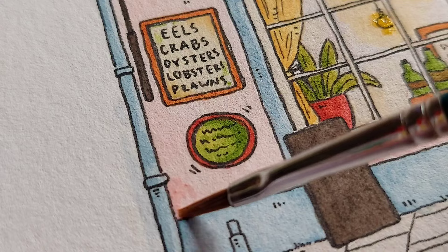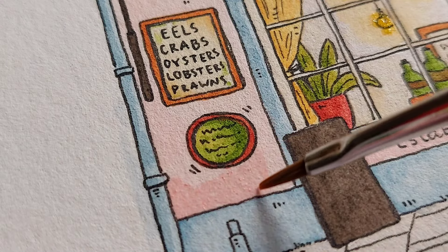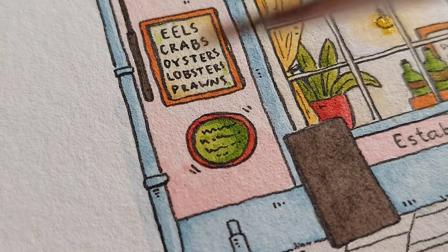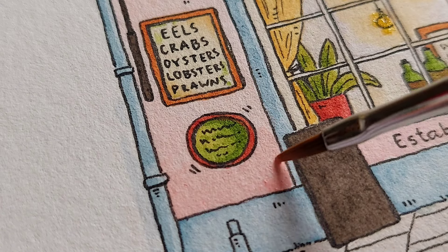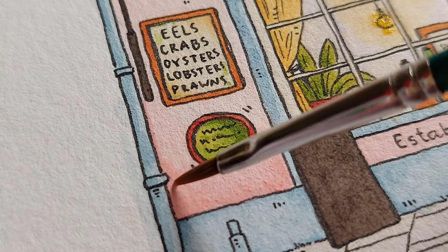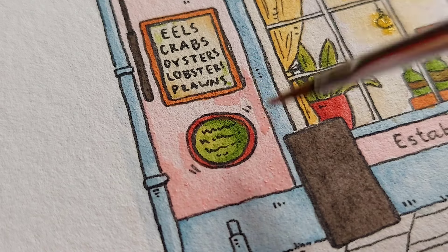For the pink facade I am using the same color mix and I want to darken some places but leave a bit of the first layer of color also shining through. So I want to darken the edges and keep the middle a bit lighter, and I will do this with all the facade.